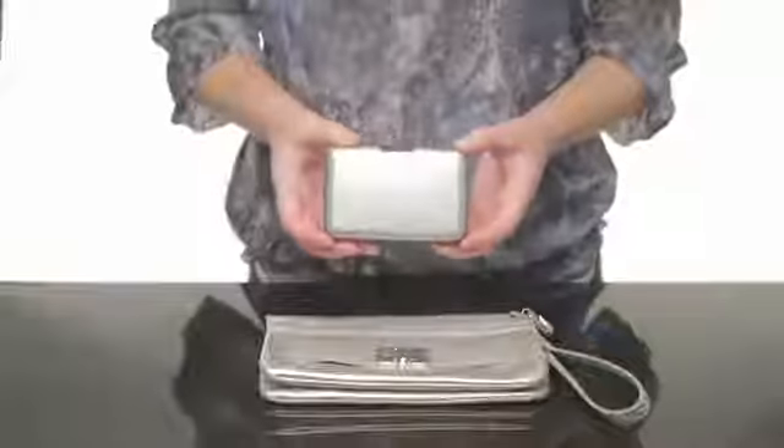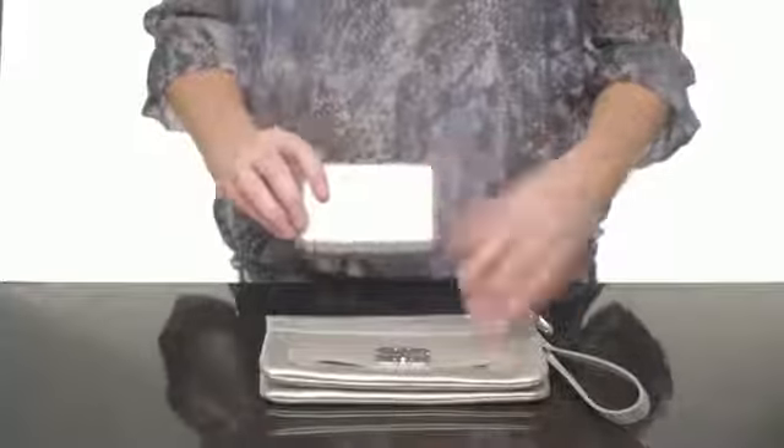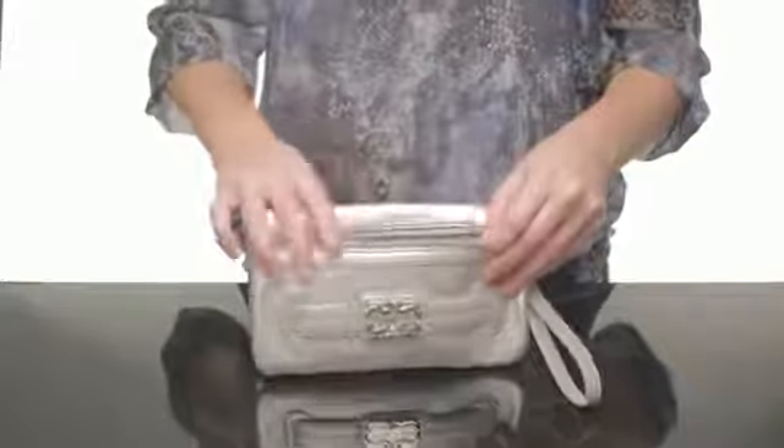Hi everyone, I'm Teresa with TopTVStuff.com and this is the Aluma Wallet. What's so great about the Aluma Wallet is its compact size, which is perfect for any bristlet or pocket.